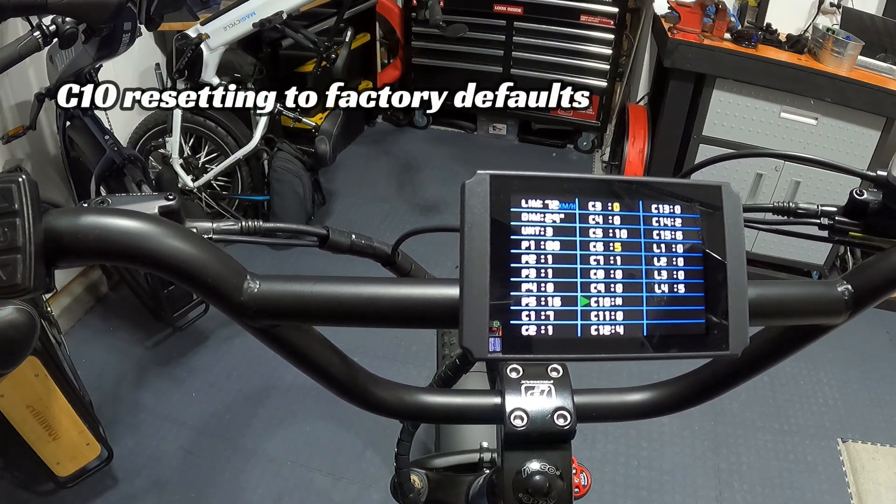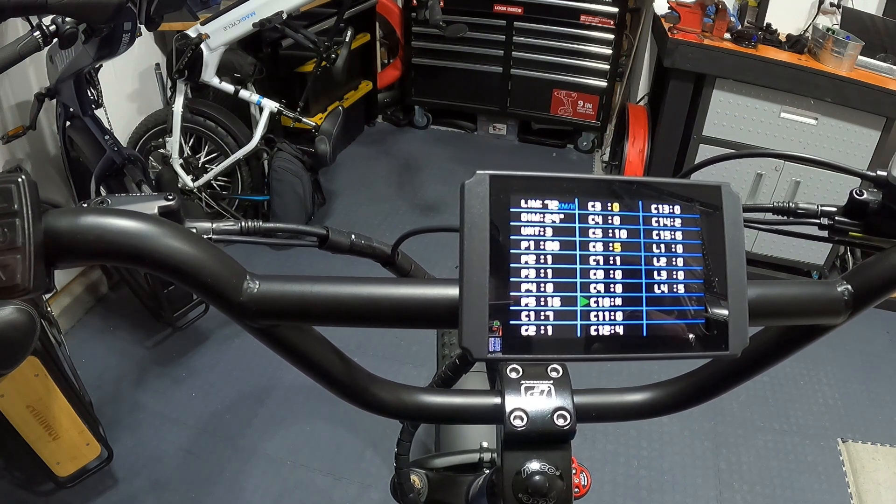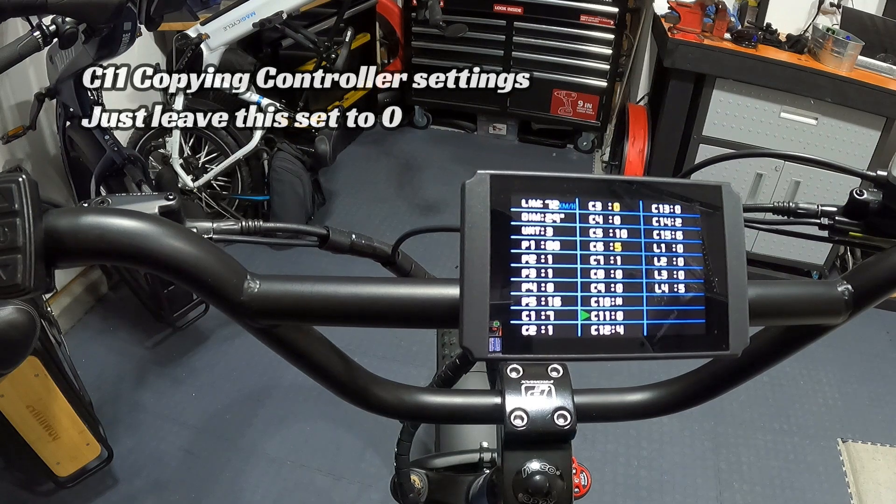C10 is the factory reset. If you want to reset to factory default settings, toggle this from No to Yes — but I'm leaving it at No. C11 is for copying one controller's settings to another. You can just take a photo of your settings with your phone and input them manually on another controller. Leave C11 set at 0 unless you have a specific reason to copy settings to another controller.